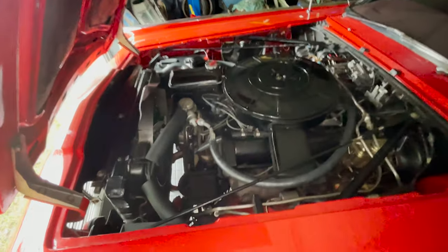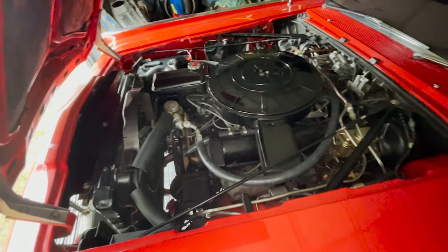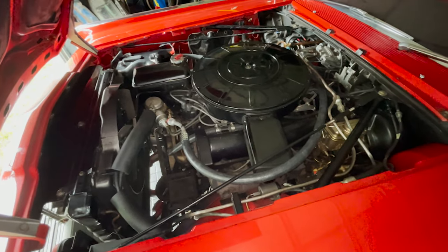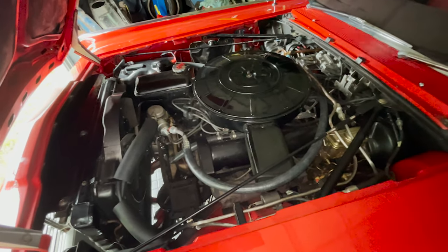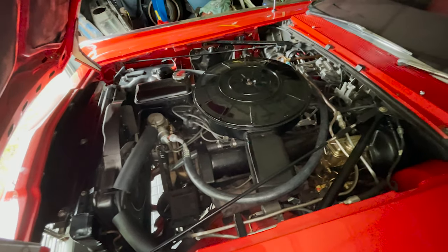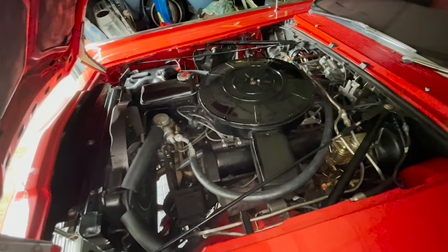Blair kept telling me, hey, this is a pretty big job. You don't realize — and I'm thinking to myself, yeah, but it's only these couple parts, it'll all go on real easy. Well, it's a Lincoln. Even myself, having pulled engines and installed transmissions with the help of friends, we've done a lot on these cars. It's a major pain.